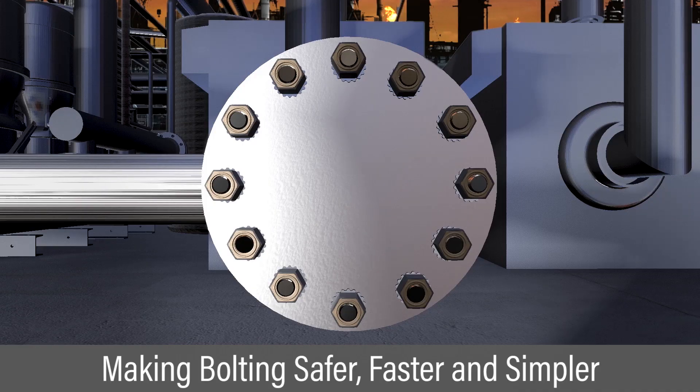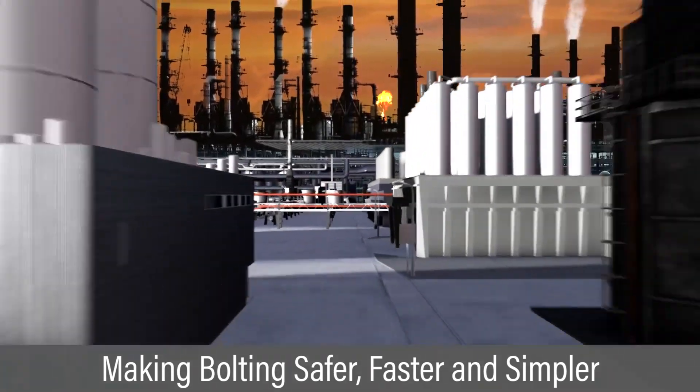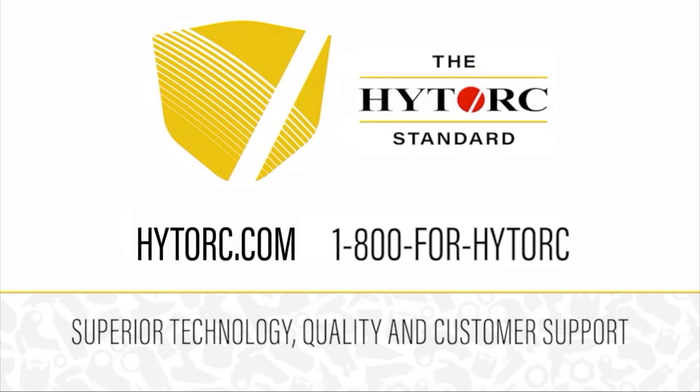The gall-free nut provides an innovative solution to make your bolting safer, faster and simpler. The High Torque standard — never settle for less.